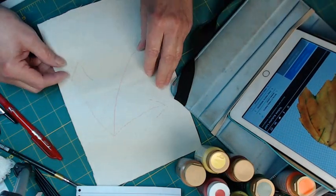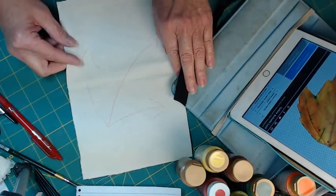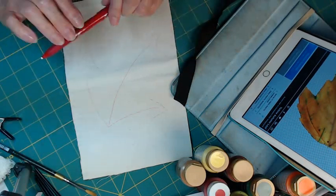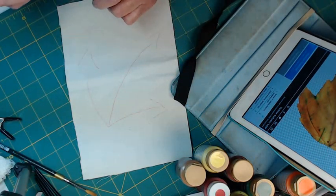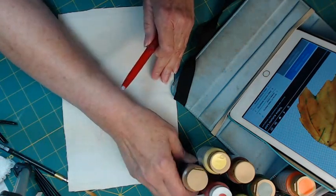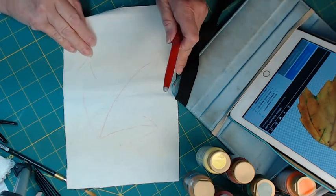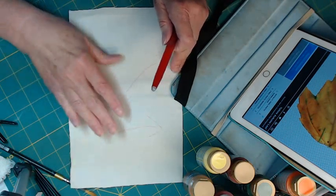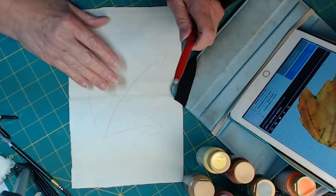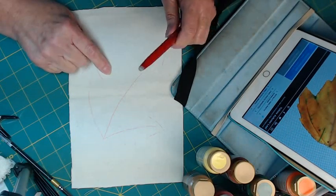This watercolor technique — I watch a British artist a lot and I wanted to try more of her technique. I'm not even in the same category, but I could see where this would work on fabric as well. So here's how I start drawing.